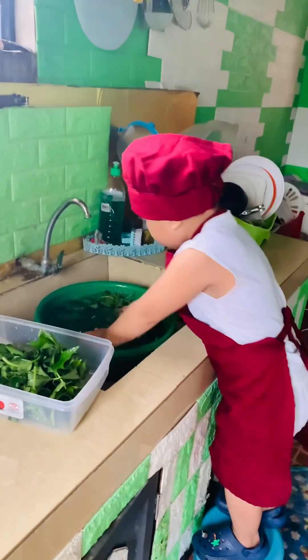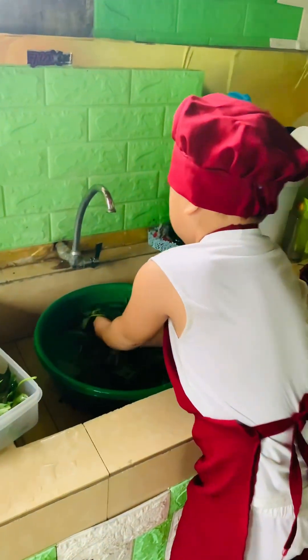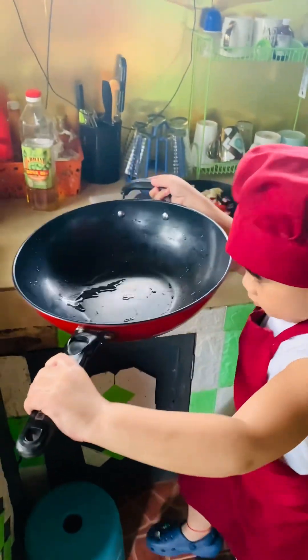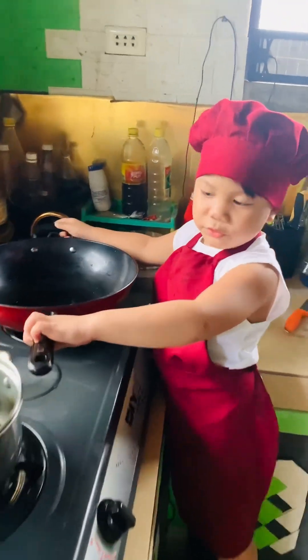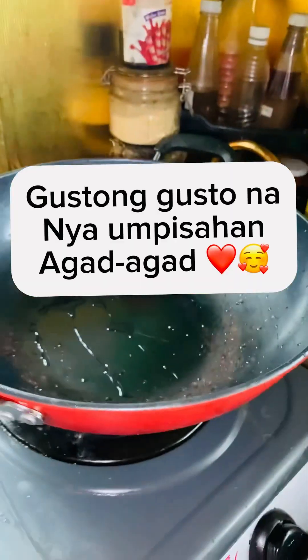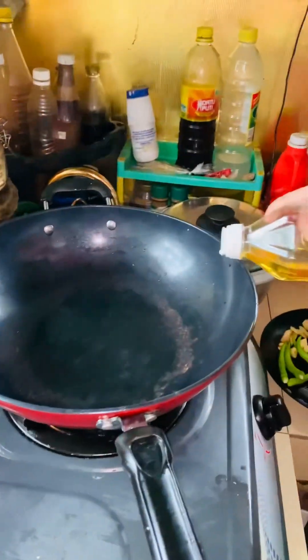Natututo rin po siya. Kapag unang turo mo lang, ginagawa niya na kagad sa mga suno. Talaga pong desidido siyang matuto. Ayan na ang aking little chef. Nagsalang na nga siya. Excited po siya kung paano po lutuin yung may sabaw.